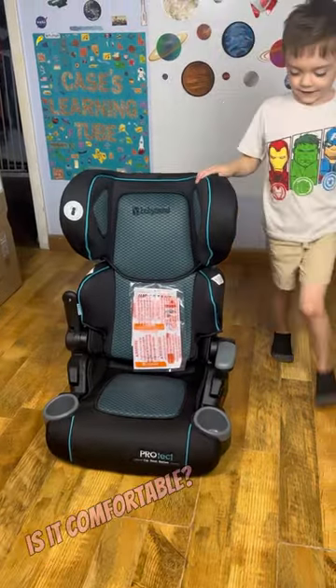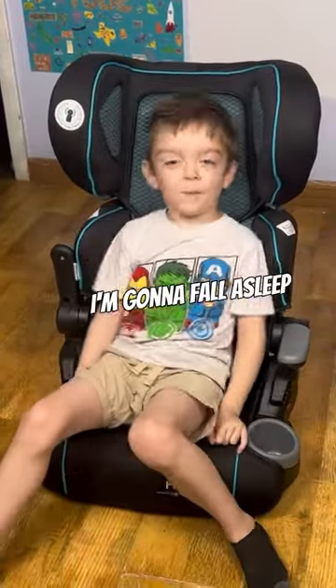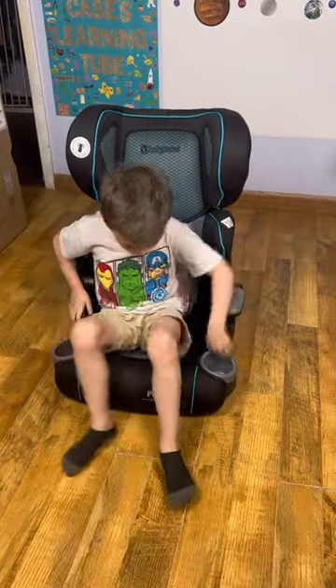Is it comfortable? Let me sit in it. And there's two cup holders.